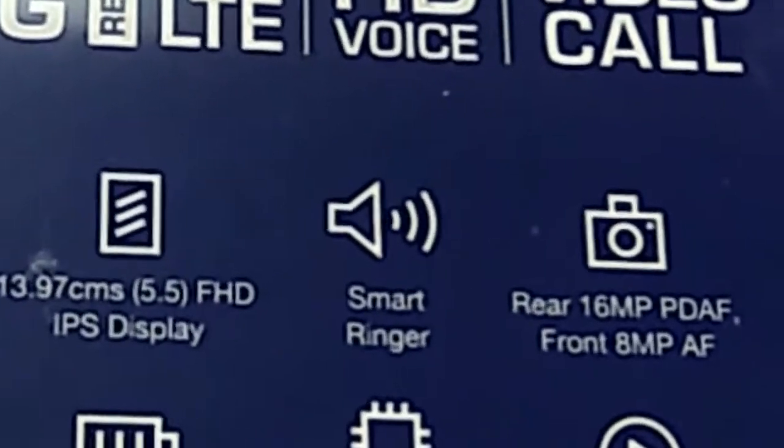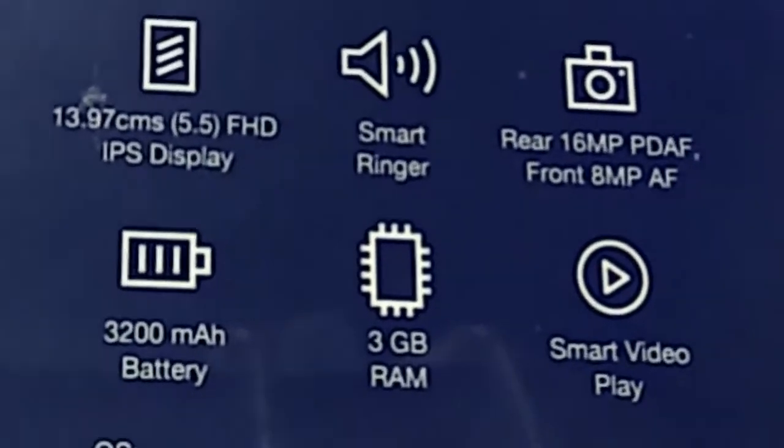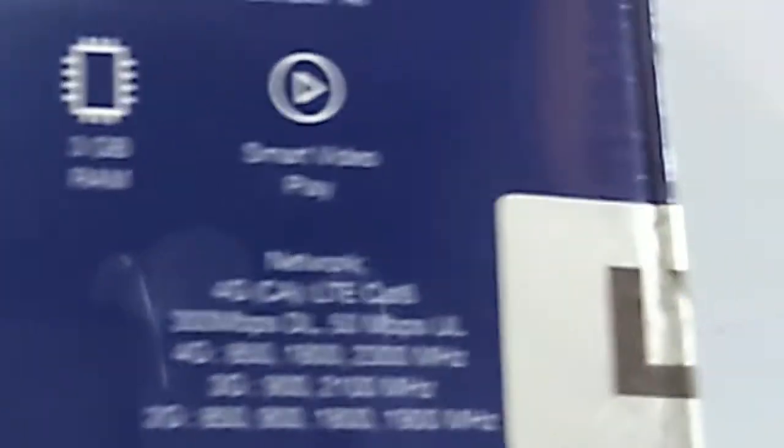It has a smart ringer, 16MP rear and 8MP front camera, 3200 mAh battery, 3GB RAM, smart play, Android 6.0 Marshmallow OS, dual SIM, 4G, 3G, 2G support, and a 1.5GHz octa-core processor.